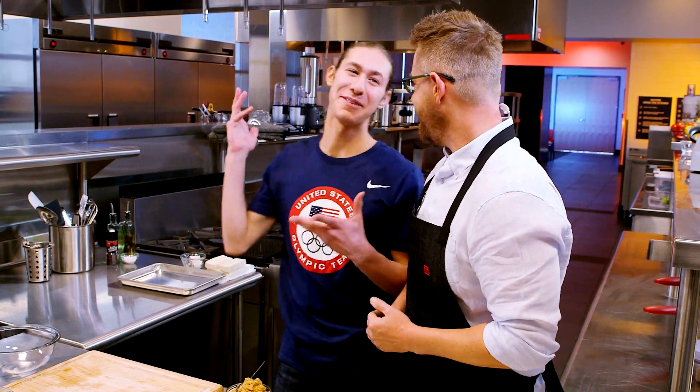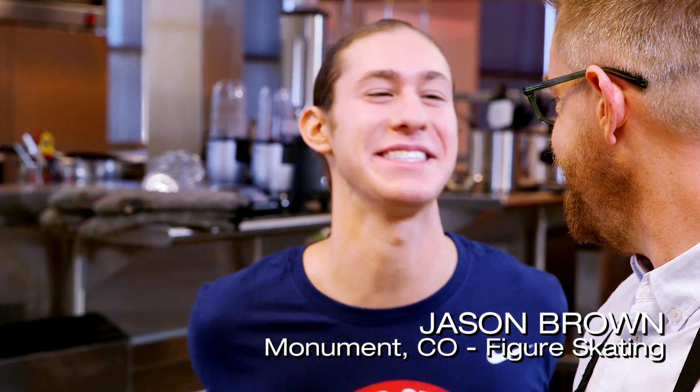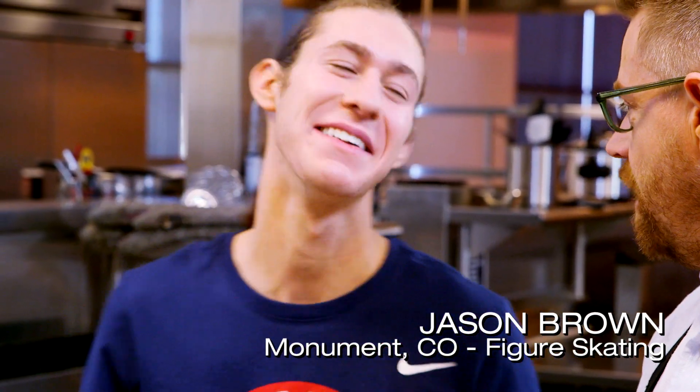I can't be more excited to be here. I can tell — I'm usually high energy, and your energy is at least two levels higher than mine. I've been waiting for this for the whole past season, and I'm so excited to be a part of it now.